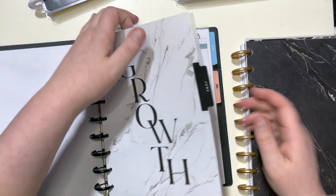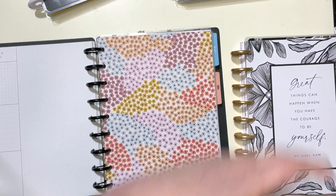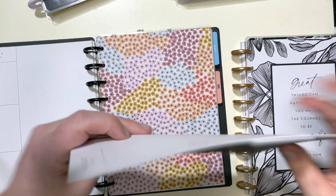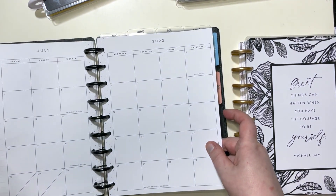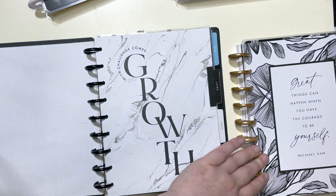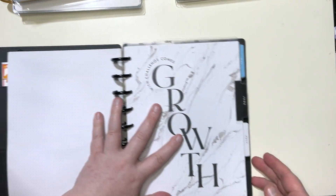Because I keep two months on here, June is already on here. So I'm going to go to the end of June and put on July. This way I have June and July right here ready to go.